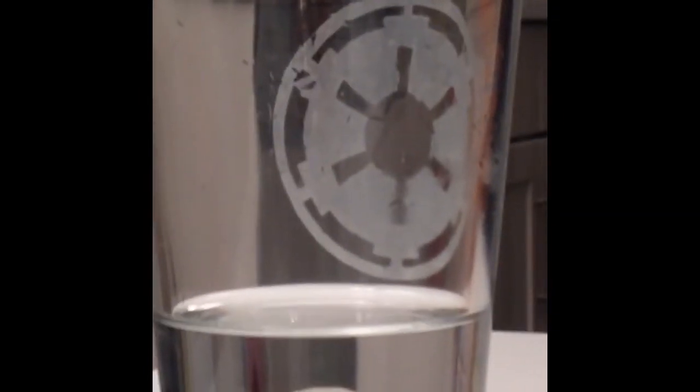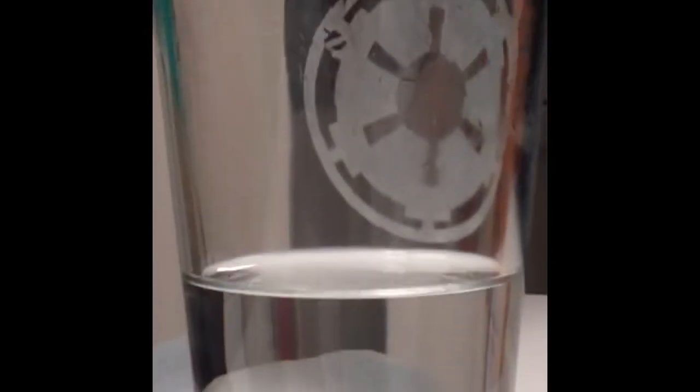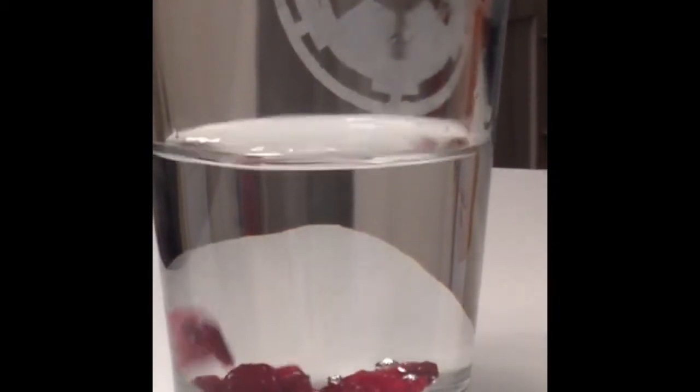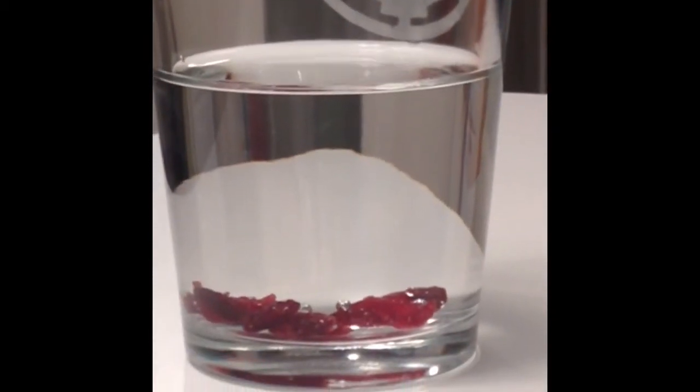We're using cranberries — I'm not 100% sure — but they'll work. They are sitting there at the bottom. Now to add the baking soda.